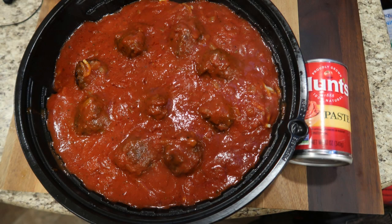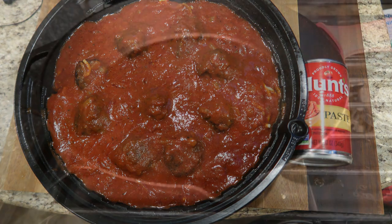Hey everyone, this is Zelda from TNZ RV Life and I am sharing a recipe with you that I made in my cast iron skillet. I made it with one can of Hunt's tomato paste and I just want to share that with you.